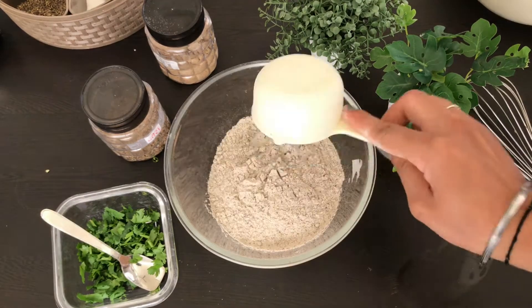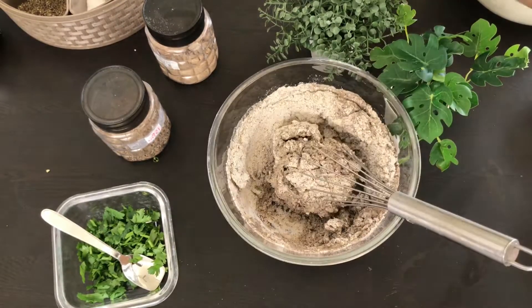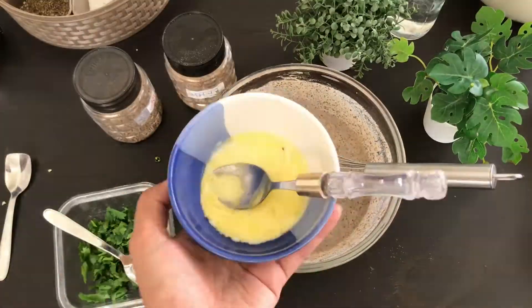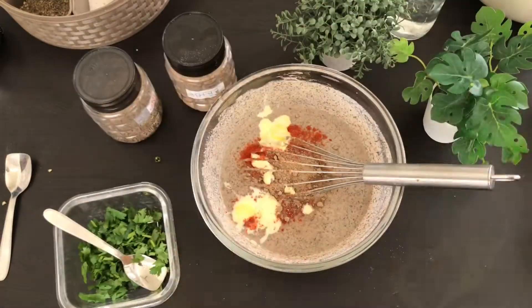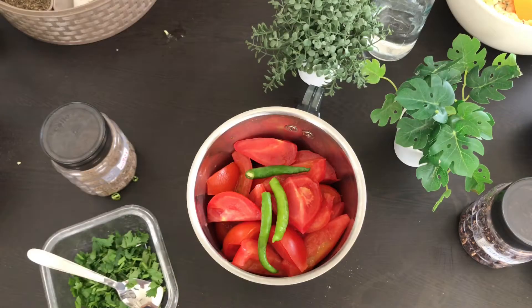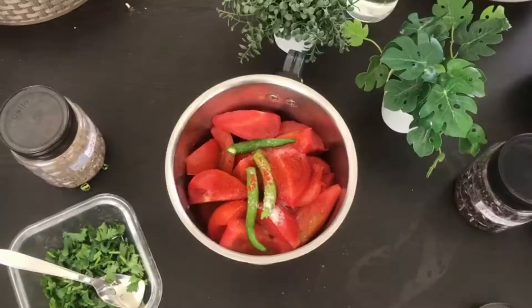Our dosa filling is ready. Now let's make the dosa batter. We have taken a little bit of butter, then add water and all the spices, and one to two tablespoons of fresh cream. The dosa batter is ready and you can add a little bit on the side.